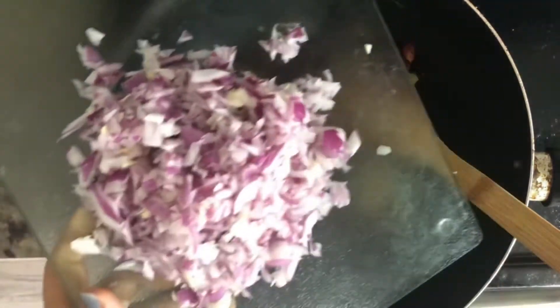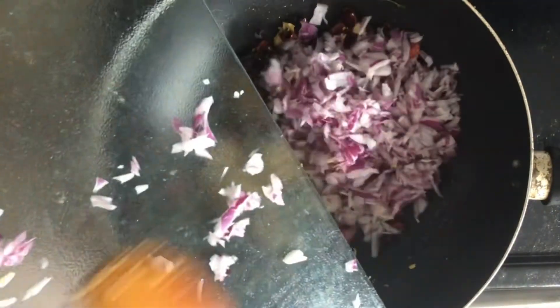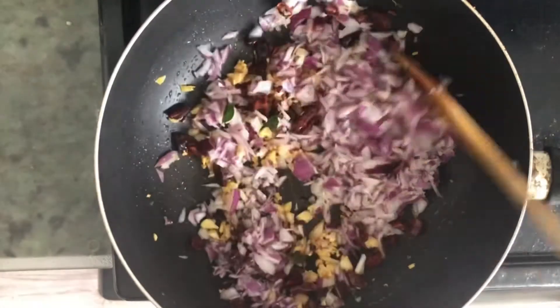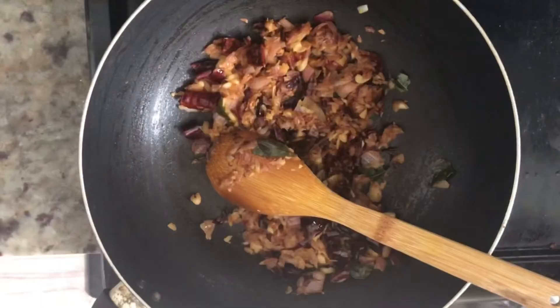Excuse me, I have to cook this. I will cook it all in the stew. This is the chicken. I will cook it myself. This is my chicken. Yeah, I really appreciate the rest of your time.